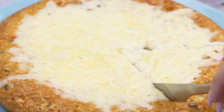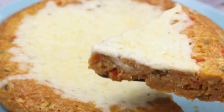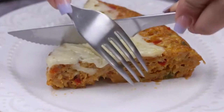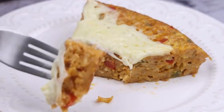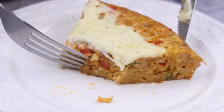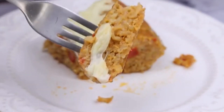Before I forget, tell me which city you're watching from so I can send you a special hug. Today's hug goes to Vasi Ako from Papua New Guinea — I'm glad you're enjoying our recipes. I hope you enjoyed this recipe. I'll see you in the next video. Bye!